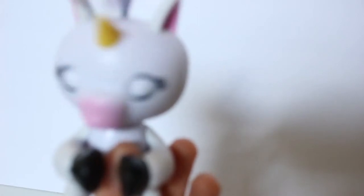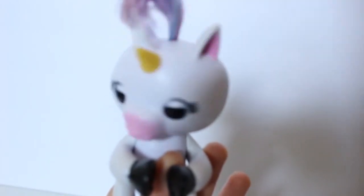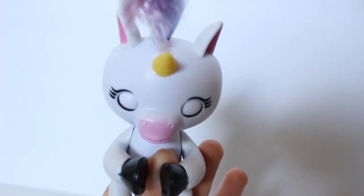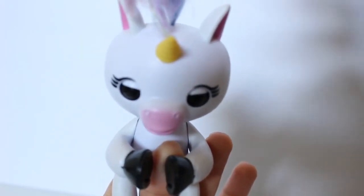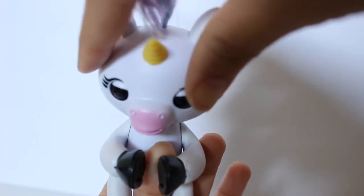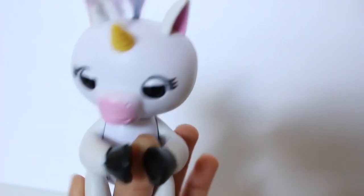We are now going to pet Gigi's head and see what happens! So we are going to just pet the front of her head. Ooh! Do you like that, Gigi? Friends, what do you think? I think she loves that! How adorable!